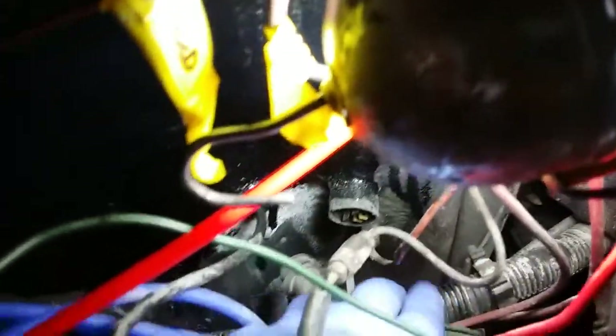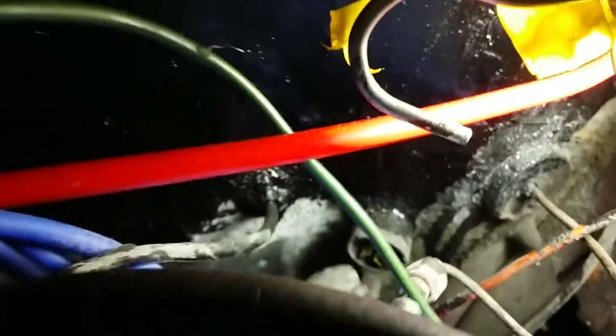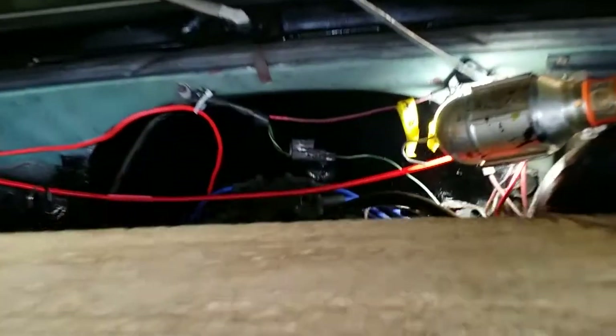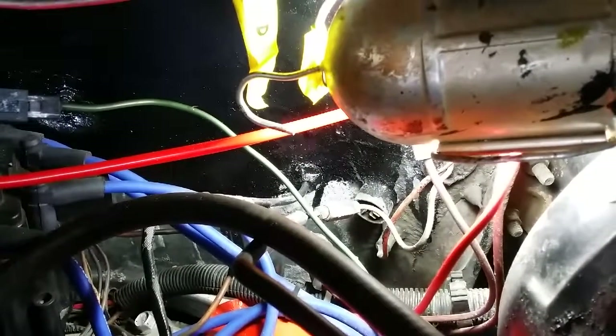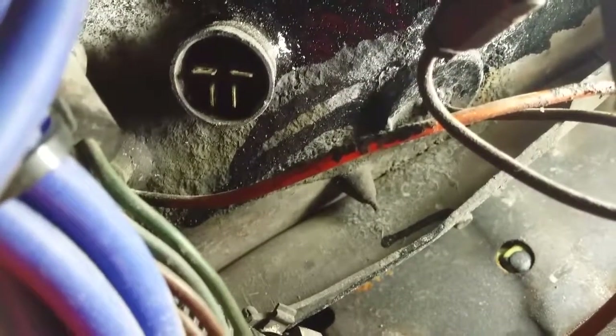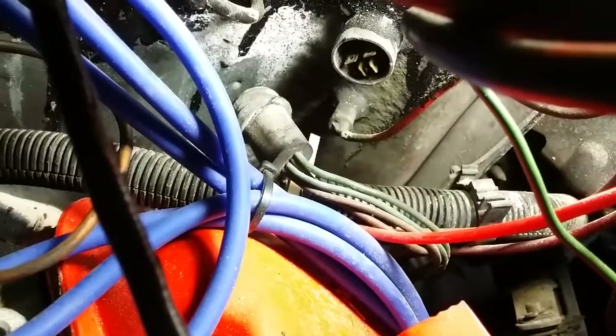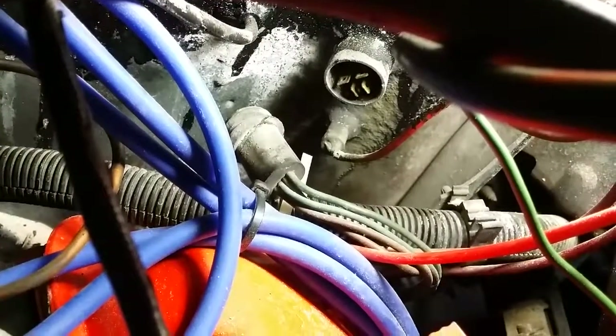Here's an interesting one — anybody that knows what this connection is, I'd be very interested to know. That's the firewall. The only thing I can think of is it could be the air conditioning, because the truck runs fine without it connected.